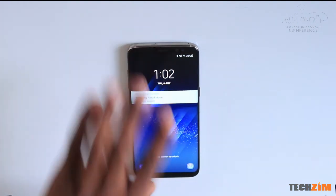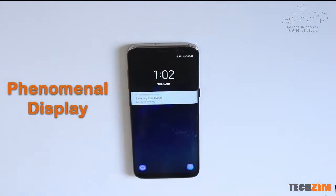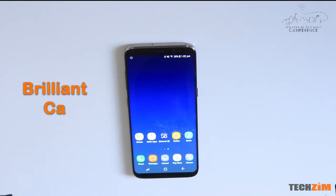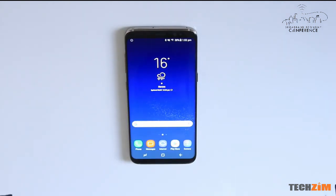Big takeaways on the Samsung: the display, as much as it is taller than usual, is quite a phenomenal display — vivid colors, a whole lot of colors, it's beautiful. The camera captures exceptional pictures; the detail is amazing, they're sharp, they're crisp, they're vivid, they've got great exposure, and most of all they are awesome at night.